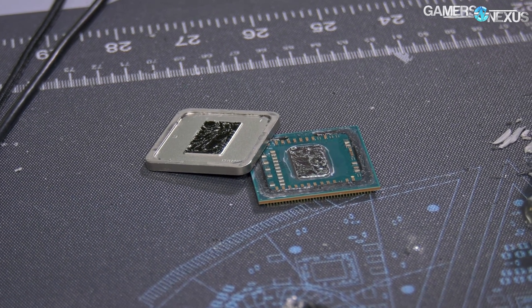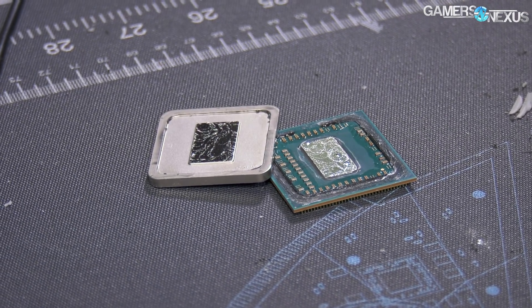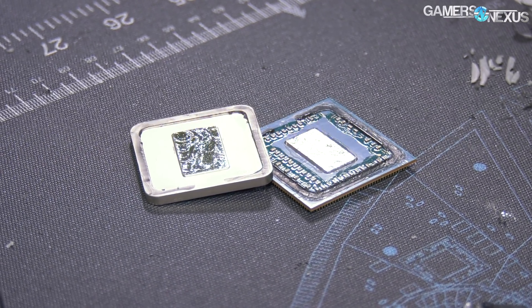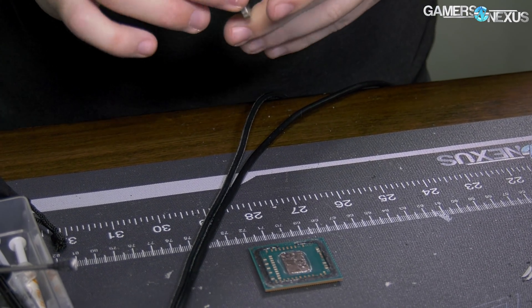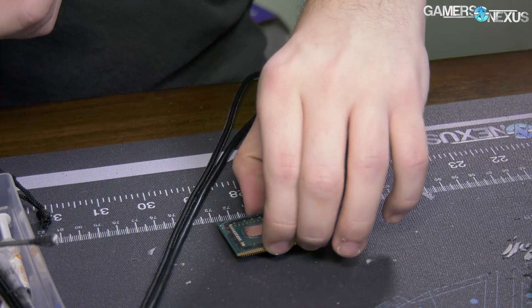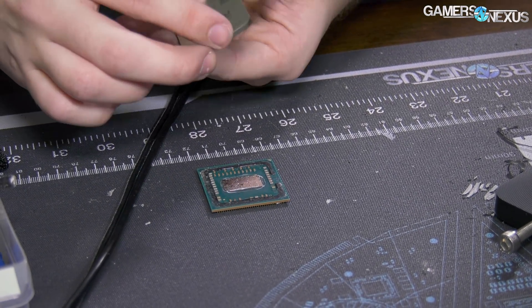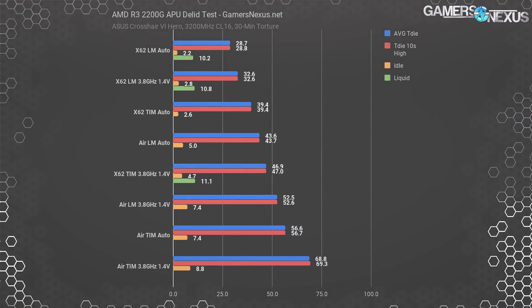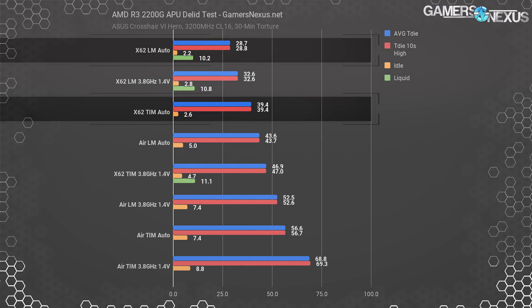Note that we removed the silicone adhesive from the IHS but left it on the substrate as a guide for remounting the heat spreader. We've tested this on Intel before and found you might gain another one to two degrees, max three, by removing all silicone adhesive — generally not worth it. So we left adhesive on the base of the substrate as a guide, thinned it out, then removed the rest from the IHS. For the auto test with liquid metal, operating at nearly identical power load, we observed a 28.7 degree over ambient core temperature — marking an 11 degree drop from the stock thermal paste.